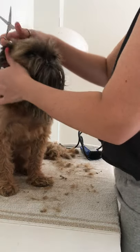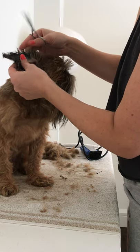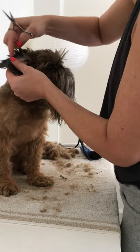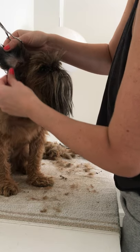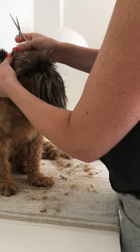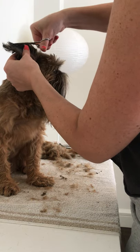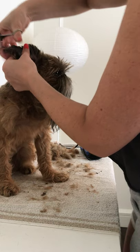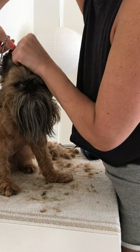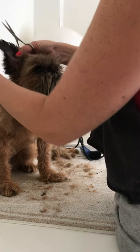Now I'm going to do his ears, and this is a little trickier — it's hard to tell on the outside where the ear is and where the hair is. I always make sure I do it from the inside where you can see where the ear is and where the hair is, because we don't want to cut the skin. You can put your finger where the ear is so you know to go above your finger. I've gotten pretty good at this though. You really just want to follow the natural line of the ear.